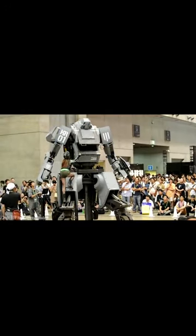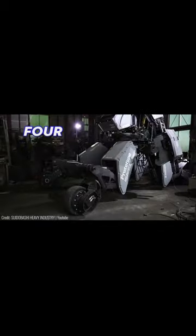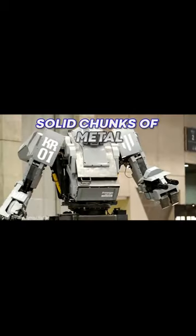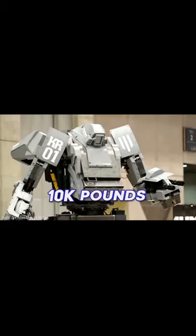Inspired by the robots in Armoured Trooper Votoms, the Kuratas looks and behaves like a battle mech. It's got four wheels and 30 different joints in its exoskeleton for movement. What's more, it's built out of solid chunks of metal and weighs almost 10,000 pounds — about as much as three cars.